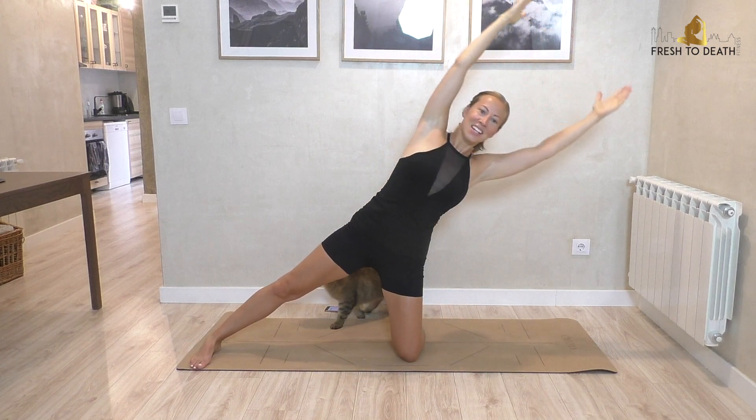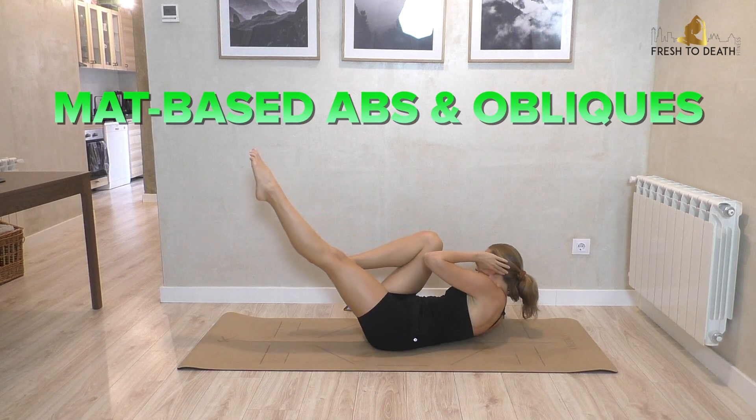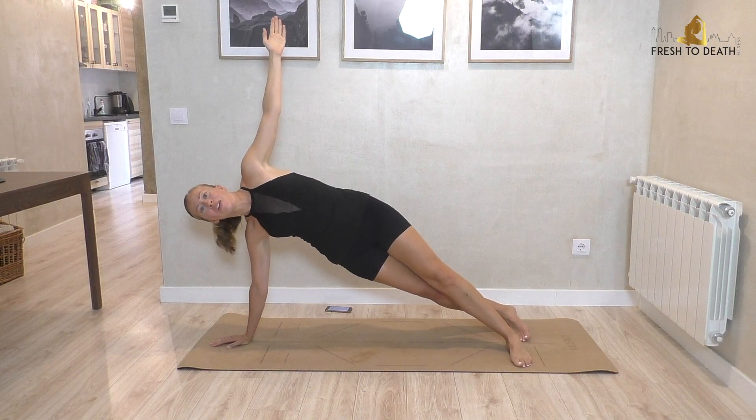Hi guys, we're back down on the mat today with this super targeted workout that's going to focus on the abs and obliques. You do not need any equipment for this workout other than your mat. If you're ready, go ahead, roll it out, and let's do it.